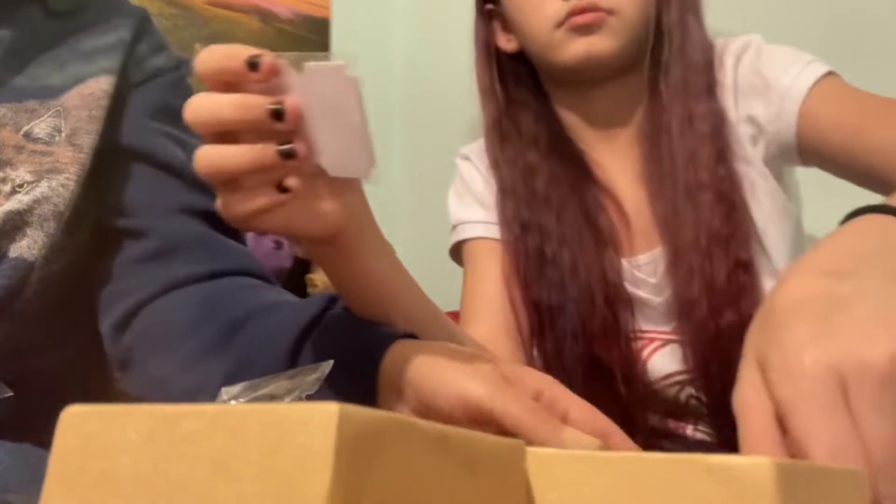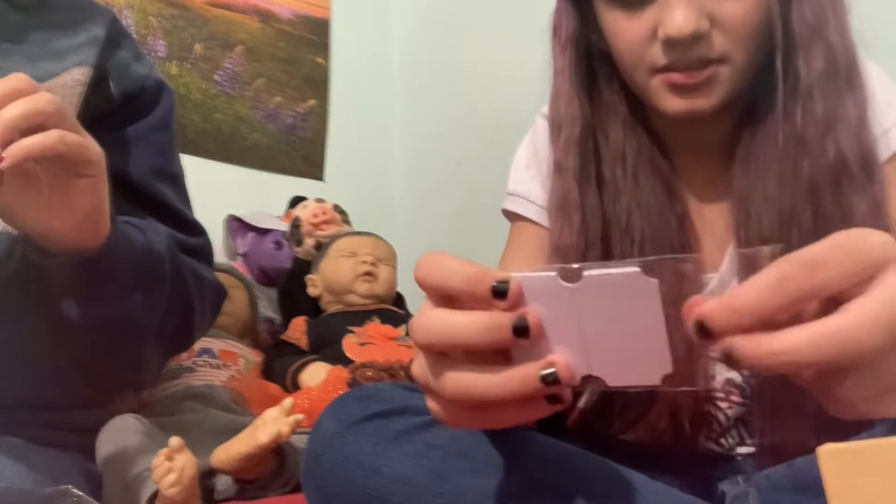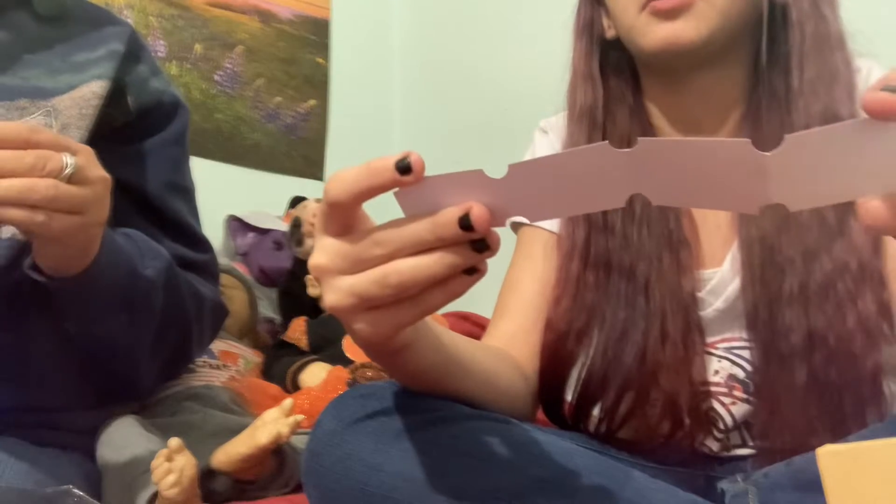Once you turn it to the side and let's pop it over so they can see it - not yet. There's these tickets that say 'Trick or Treat,' 'Happy Halloween,' 'Boo.'